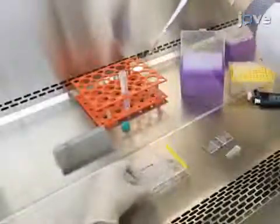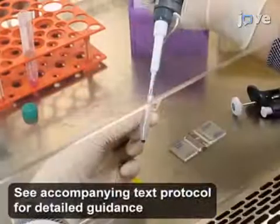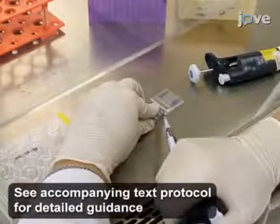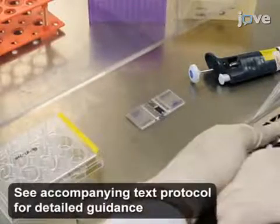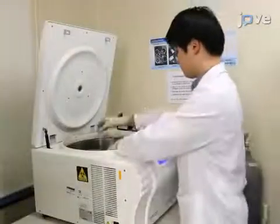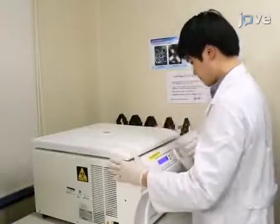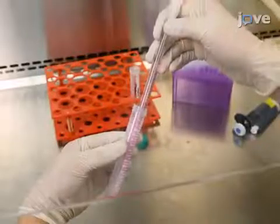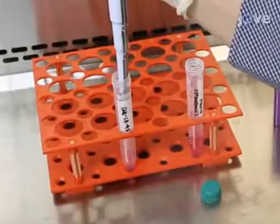To begin the protocol, collect blood cells in a 15-milliliter conical tube and count them using a hemocytometer. Prepare 3 x 10⁵ cells and centrifuge them for 5 minutes at 515 x G at room temperature. Discard the supernatant by suction and re-suspend the cells in 0.5 milliliters of blood cell medium.